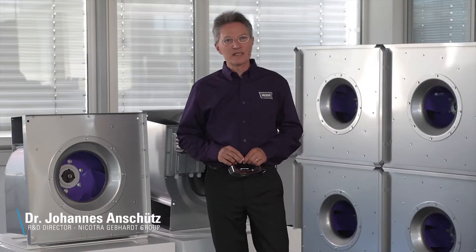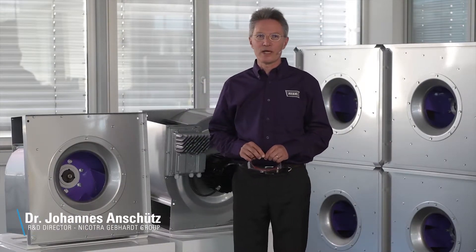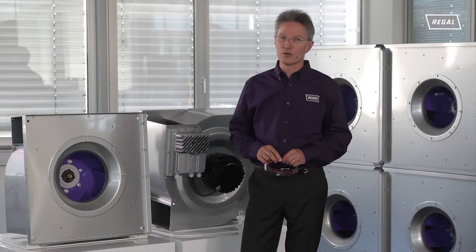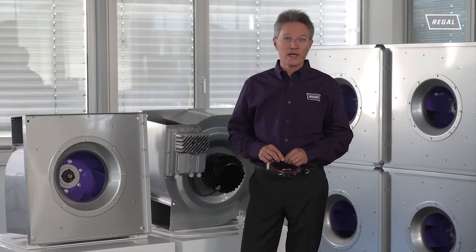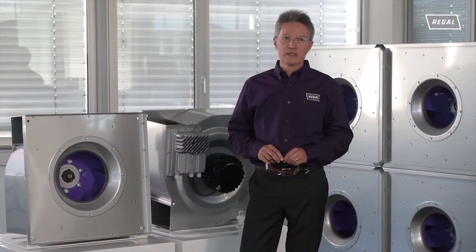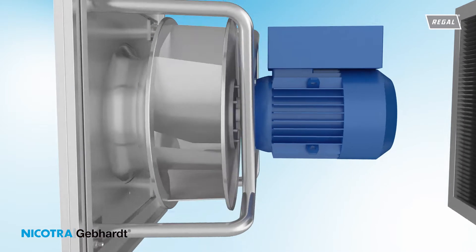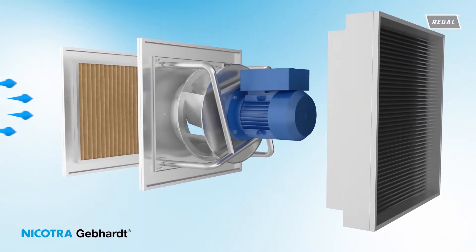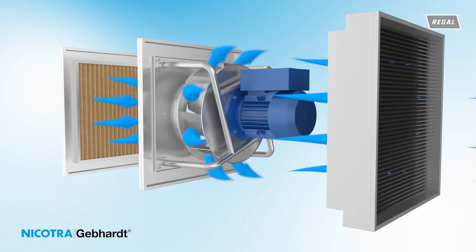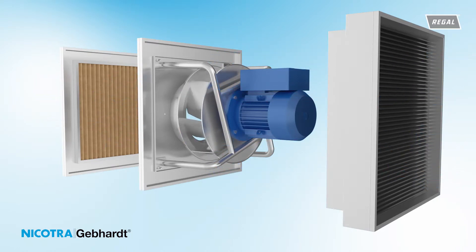In recent years, air handling units utilizing double inlet centrifugal fans with spiral housing have often been replaced with unhoused or plug fans. Over the years, plug fan operation has seen some improvement. However, the theoretical maximum for improvements has essentially been reached. The advantages of the plug fans are their compactness, simple construction, and direct drive.